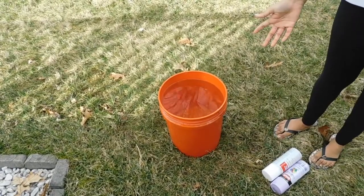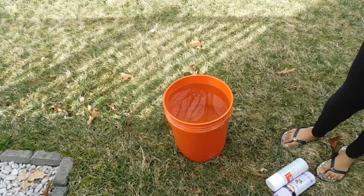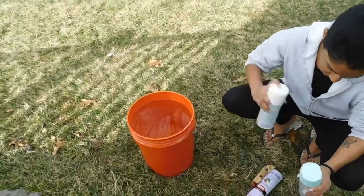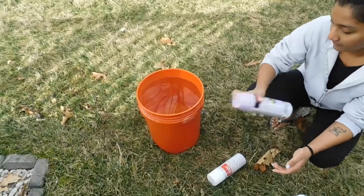We are in a bucket of water. We will spray the spray paint — I use spray paint, but you can use acrylic paint. You just have to pour it into the water if you use spray paint.